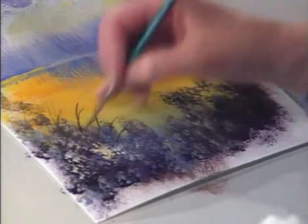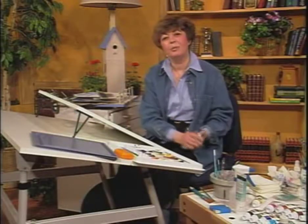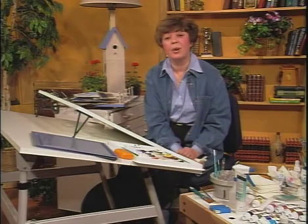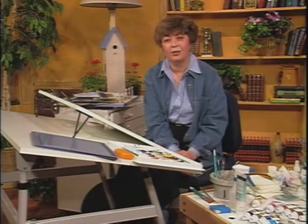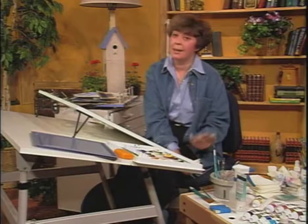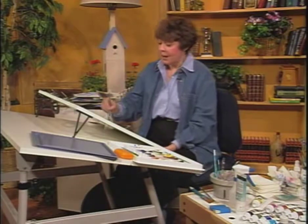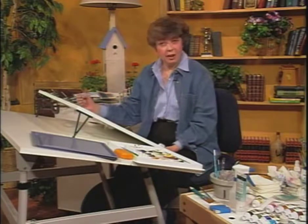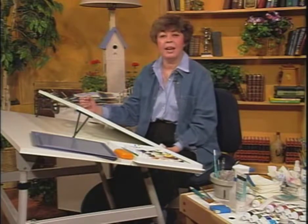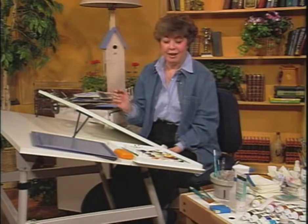I hope that as you've been watching this, you've been able to learn some things. Start your painting first of all by making some color charts to see how it looks. Secondly, try putting white on a dark surface and then coming back over it, being patient, and trying it with a little bit thicker paint and then a little bit of thinner paint. If you're in a real hurry, remember you could get a hair dryer on it.